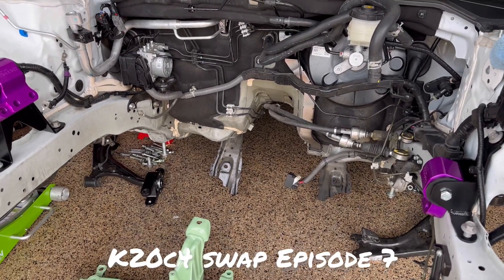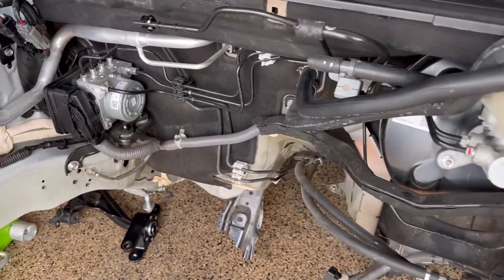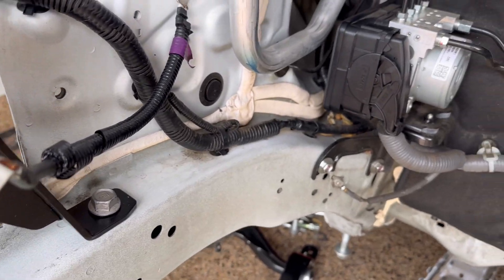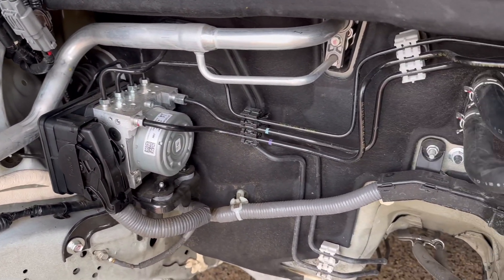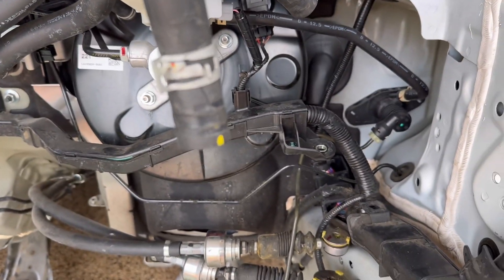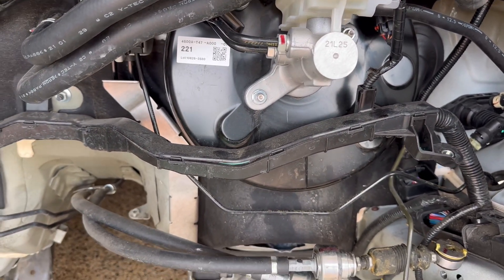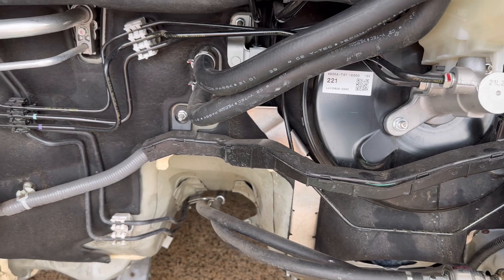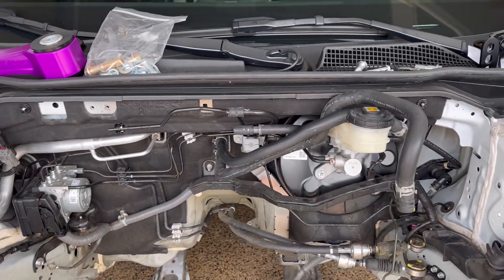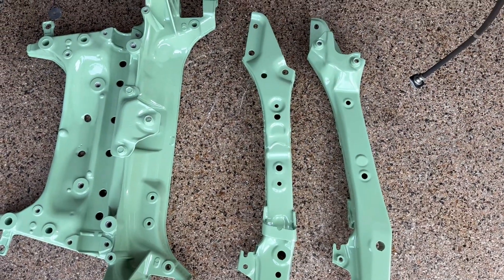Alright guys, another episode here on the K-swap. We've got some stuff laying around and we're going to start cleaning a lot of the stuff back here. We had a little bit of an oil leak from the L15, which is quite common, even though I've been told by Honda I'm a liar — they never want to admit to any defect. I've had several service and parts people argue with me about this, but talking more about the leak on the head at one of the gaskets.